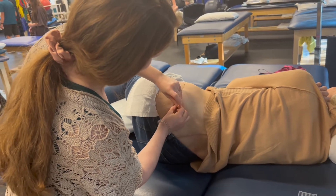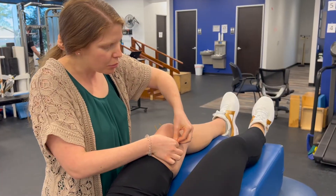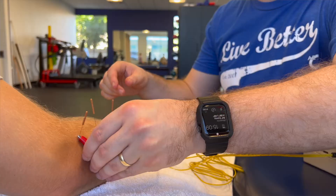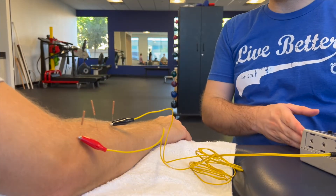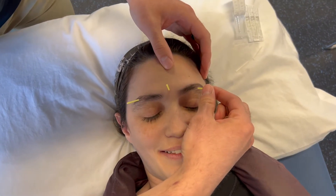Body parts that we can use dry needling on are from head to toe — literally the top of your head all the way down to the bottom of your feet. Some common conditions that people might not know you can treat with dry needling are things like tennis elbow, plantar fasciitis, headaches, and carpal tunnel syndrome.